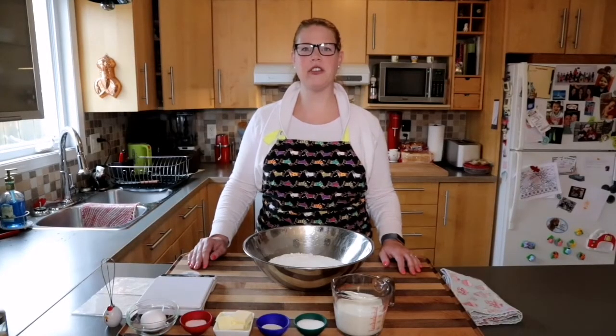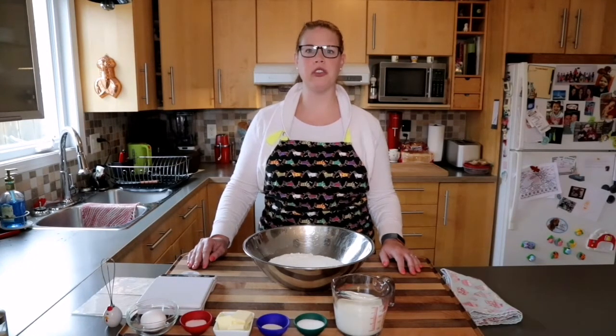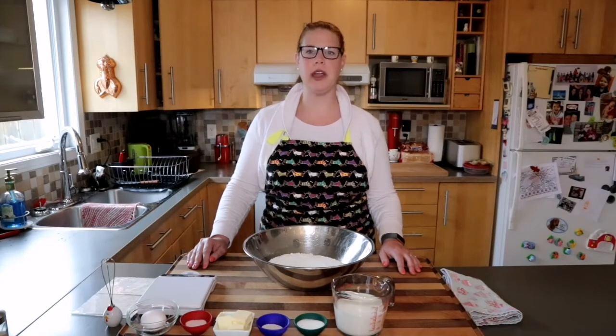Hi there. I'm here today to talk to you about a bread called Tress. Tress, or Zopf in Swiss German, is an enriched bread which is typically served on Sundays or special occasions. In my family we like to serve it at Christmas and Easter, which is coming up. Zopf is a delicious bread and it's typically braided — a four-strand braid, unlike Challah which tends to have a three-strand braid.